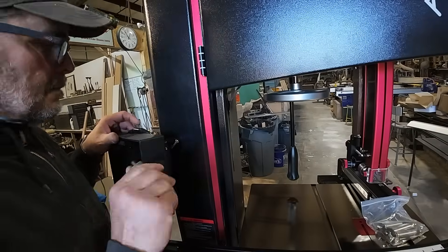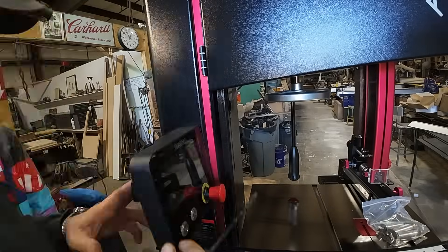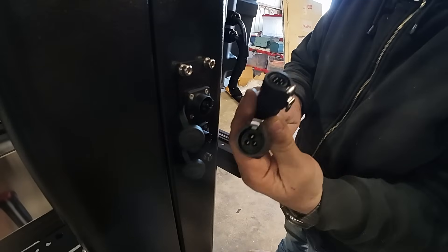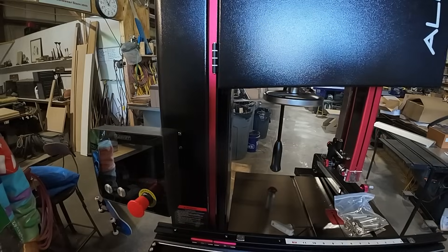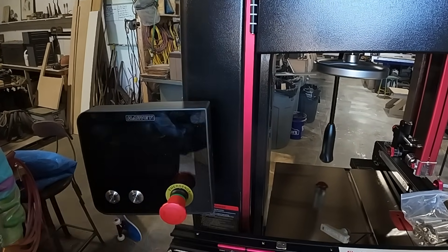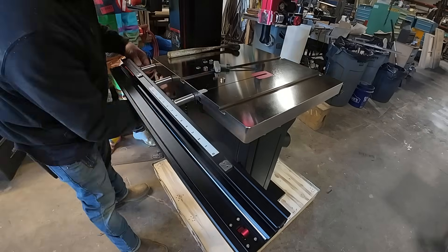Here you see me putting the digital screen on, and it goes on really easily — just a few screws. I was impressed the screws were already in place where they belong versus in a little bag, which I thought was very cool. Simple installation; you just plug the jacks in, you can't get it wrong. I'm excited to turn this on and see what happens.